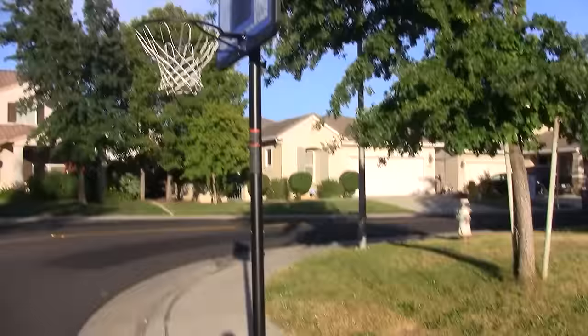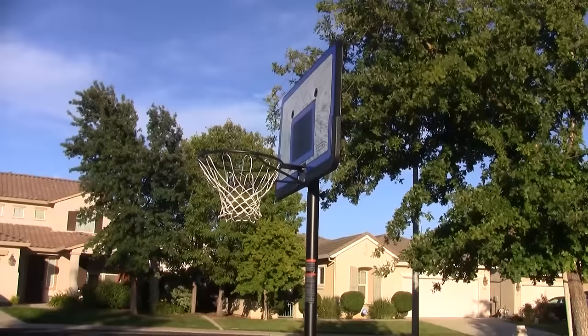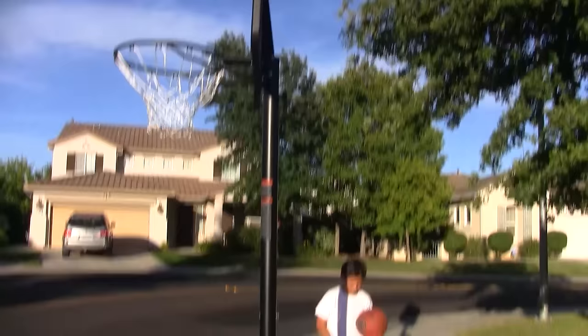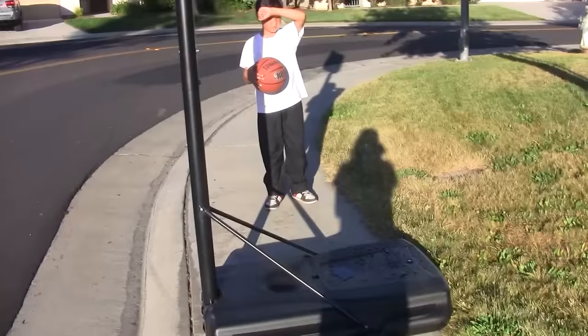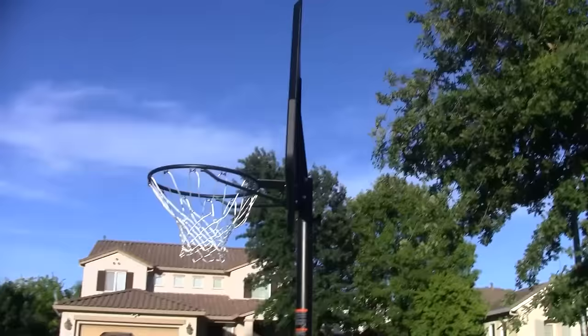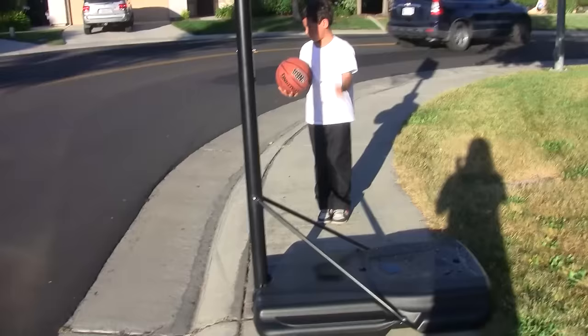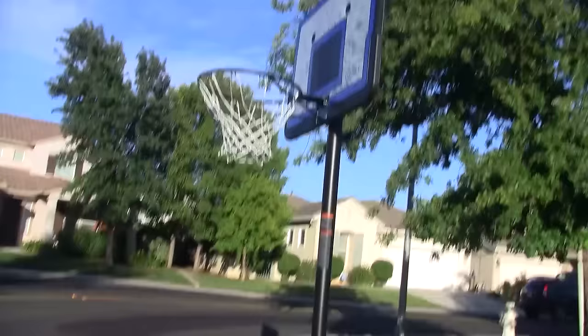You need two to three adults to put it together, and you also need at least two people to haul it around. It is adjustable from seven to ten feet. Another thing about the instructions: the written instructions aren't super clear, so we mainly relied on their diagrams, which make a lot more sense. We were kind of wishing their instructions were as clear as those from IKEA, but sadly they are not, so we went with looking at the diagrams.